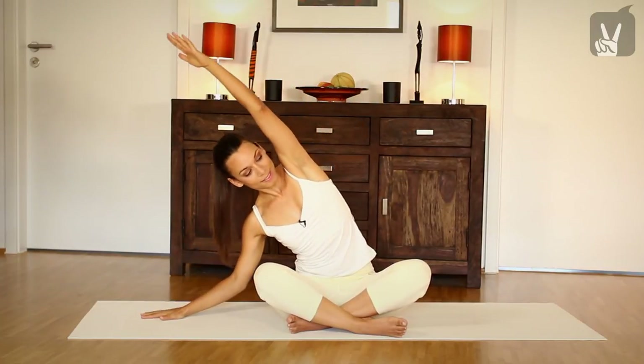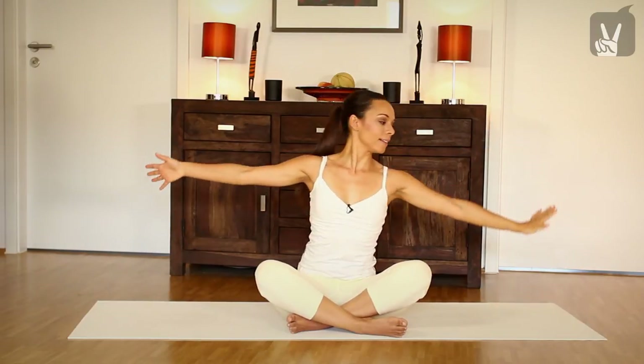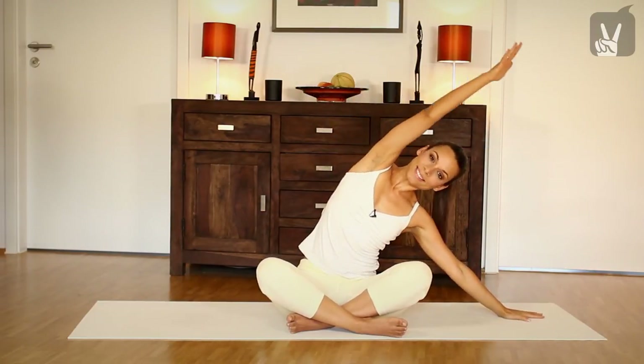Exhale, inhale. Come up again, exhale and inhale, exhale and inhale. One more time, exhale and inhale.